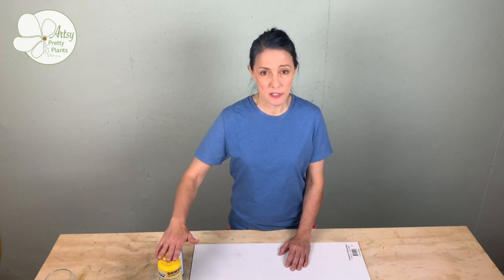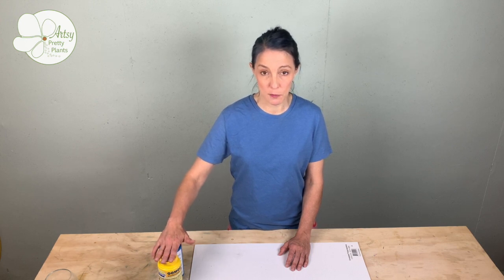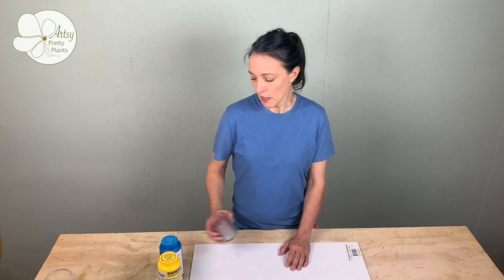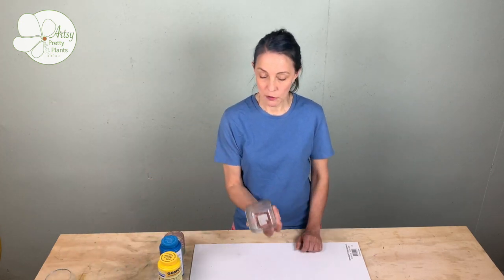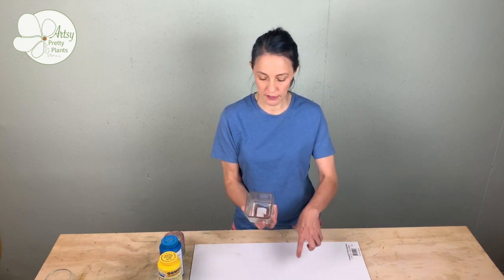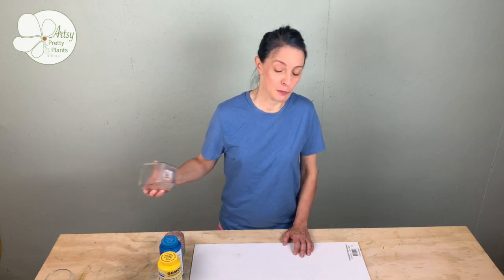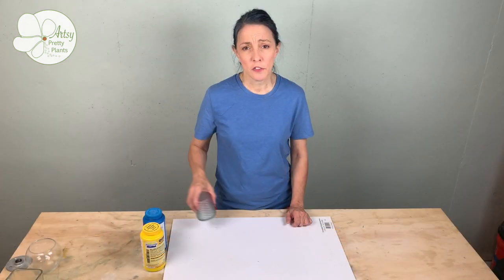Smooth On is the one who makes this. They have a calculator on their website that you can figure out how much you'll need and whether or not this is going to be enough. Two of these bottles was more than enough for this. I did make this planter earlier — it would have been enough for this, but my container was a little bit too big and I didn't pack in the sides to fill in some of the gaps and I ran out, which was a little bit embarrassing. I didn't use their calculator — it would have saved me a lot of money and time.